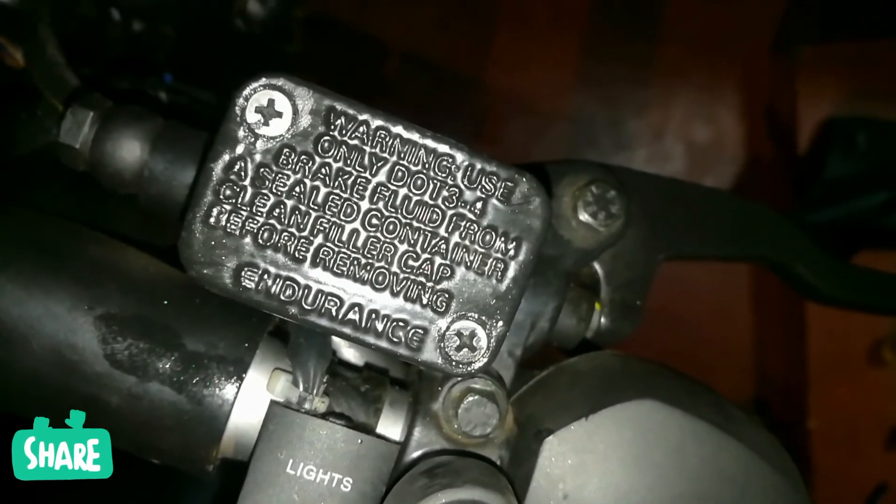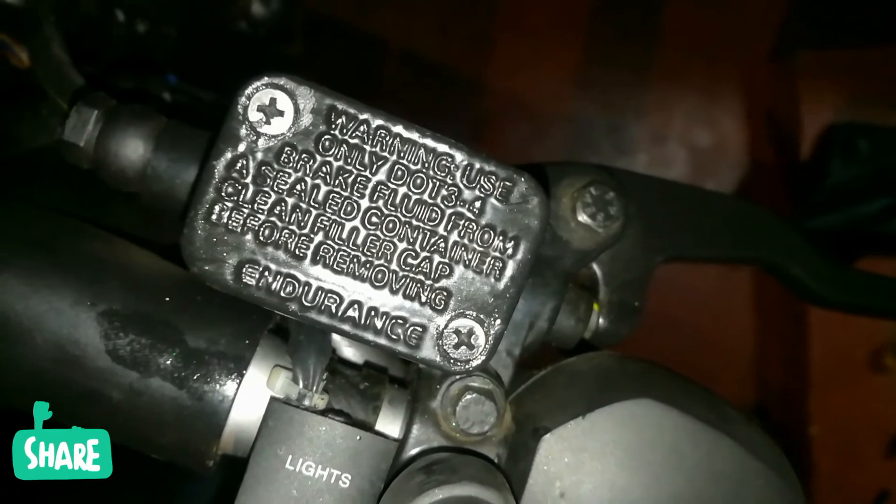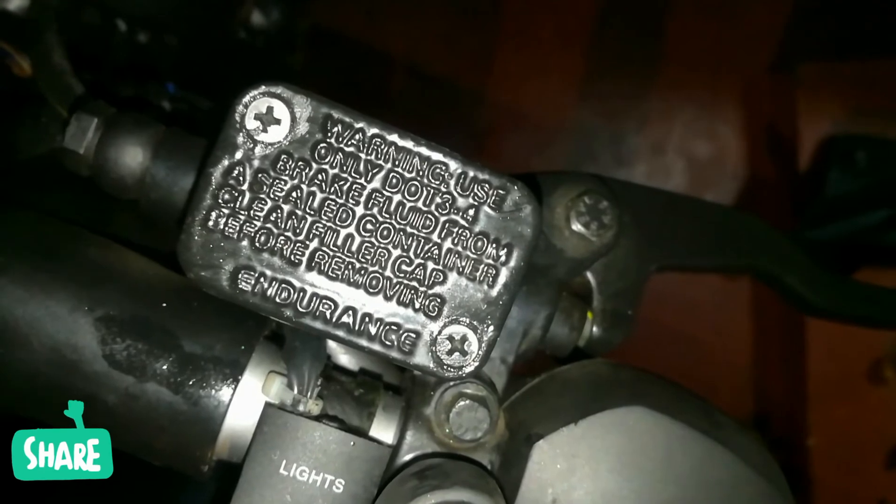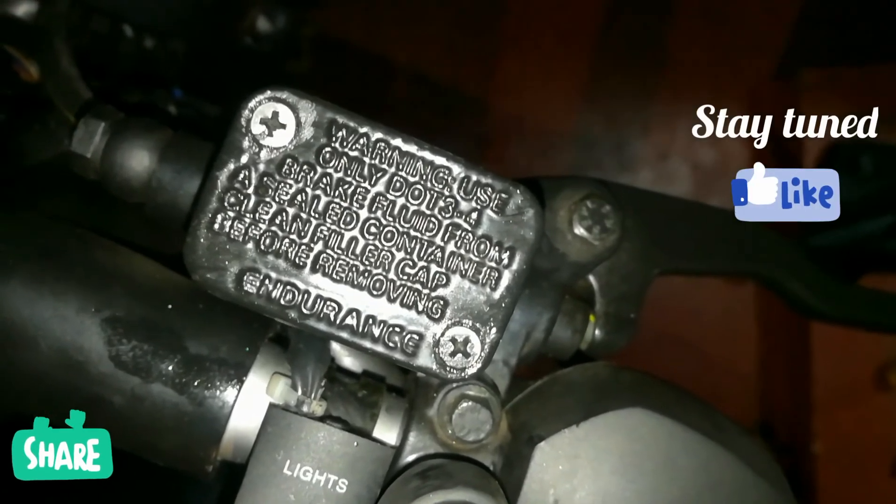Once you flush out the braking oil in a service and reload with DOT 3, it's not okay. You need to choose DOT 4 for better performance.